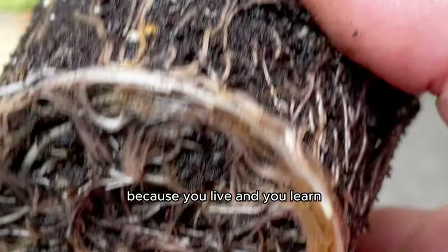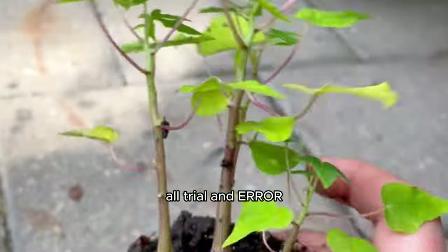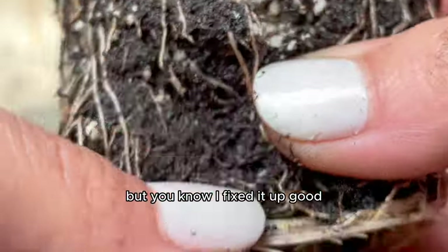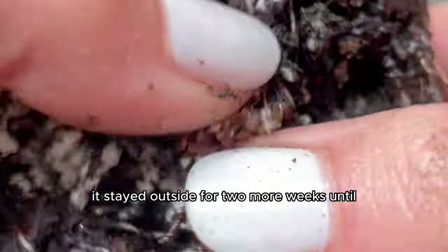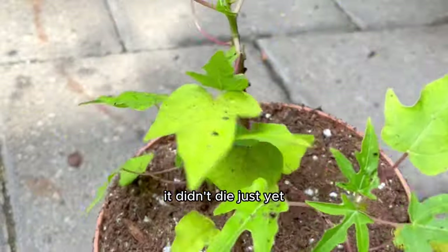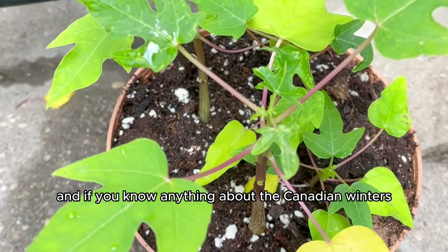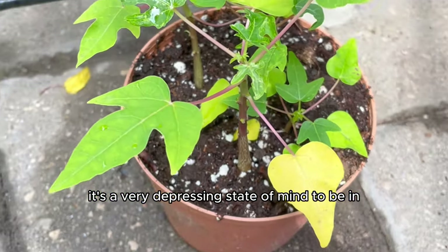You live and you learn — the process of growing papaya is all trial and error. It stayed outside for two more weeks until winter came. In Canada, winters from November to March are pretty depressing, and all of our dear plant children have to come inside so we don't throw all our hard work in the garbage.